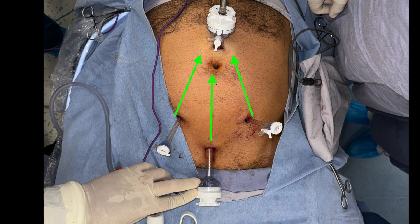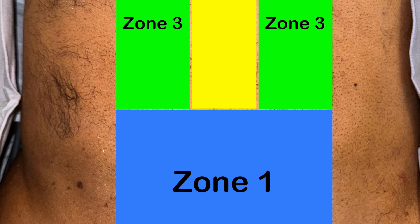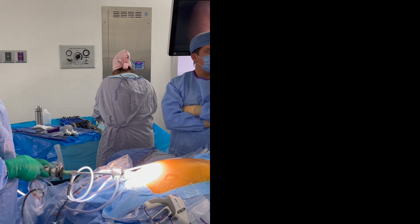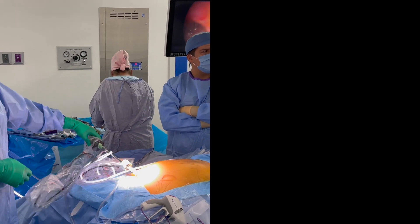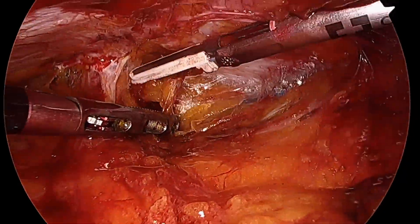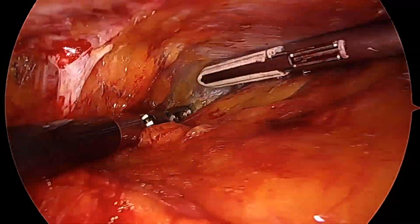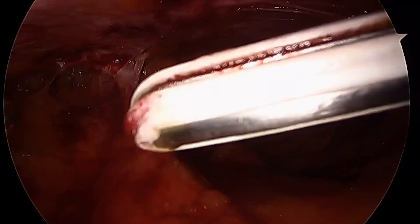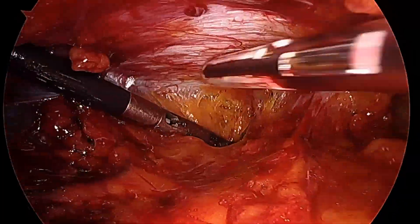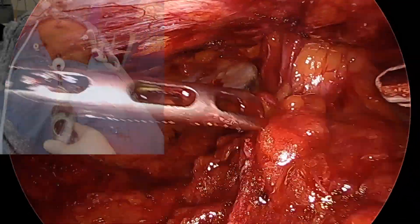For the first part of the surgery, this is the port placement. We start with a suprapubic port. We're going to dissect zone 1, and this dissection takes place after placing a 12mm port and is done through a telescopic dissection. Afterwards, we place the ports in, stay in the preperitoneal space behind the posterior rectus sheath, and keep dissecting on top of the median umbilical ligament until we make the progression from the median umbilical ligament to the falciform ligament.